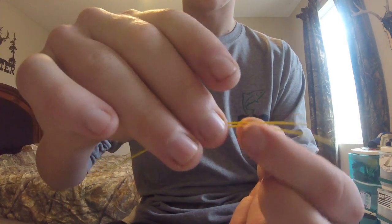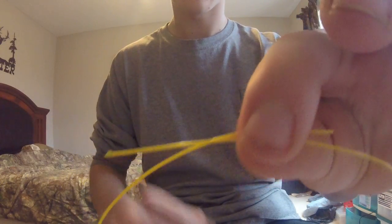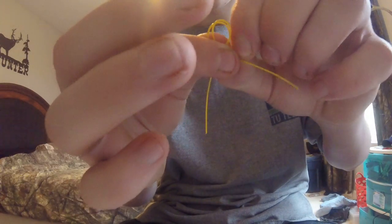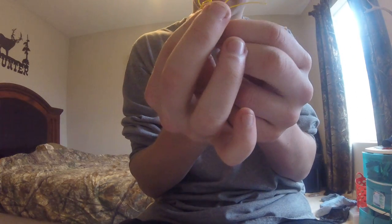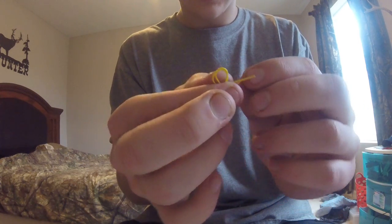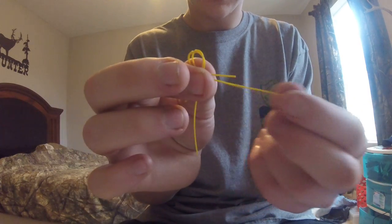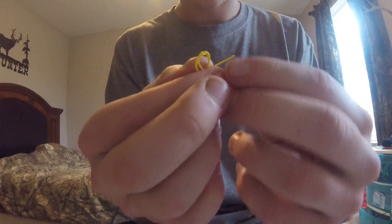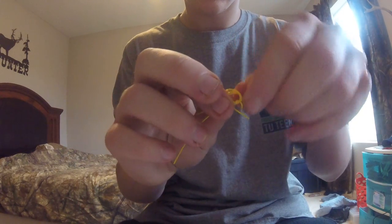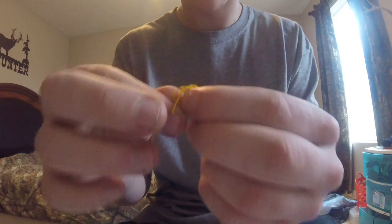Let's say this is our leader and this is our tippet. All we're going to do is just overlap them like that. Now push them together and join your thumb over it just like that so you can pinch it — you want to have two loops. Now take this end, which is the leader, and push it through the loop once, twice.